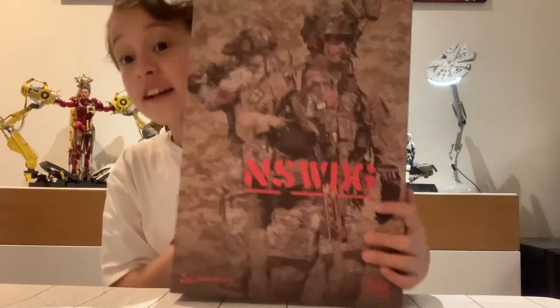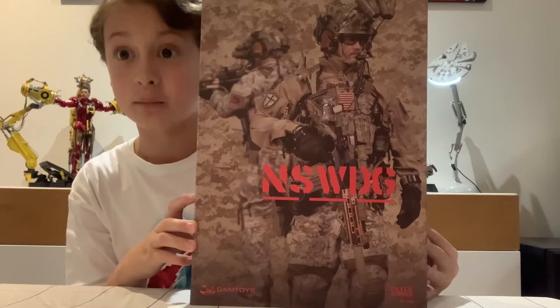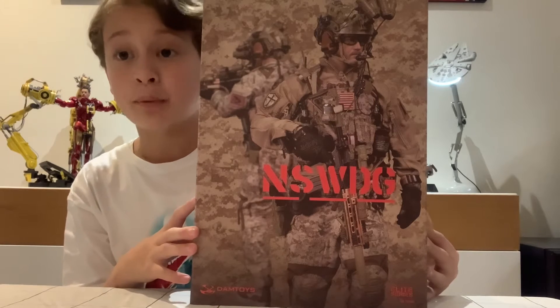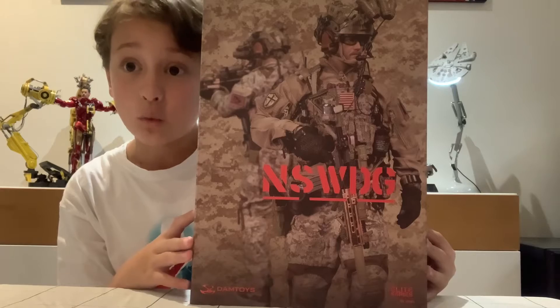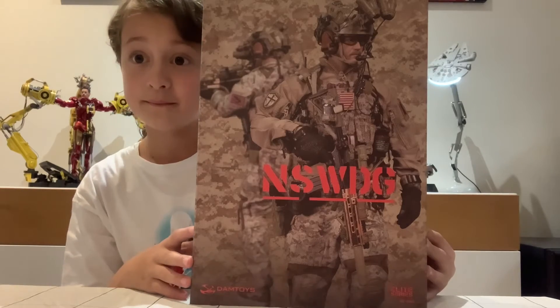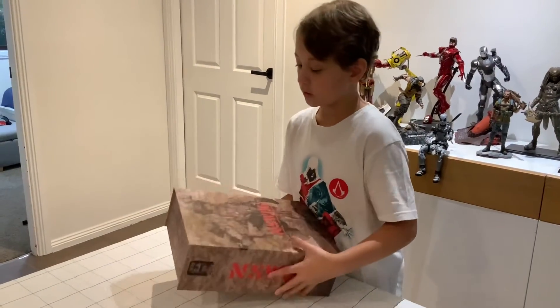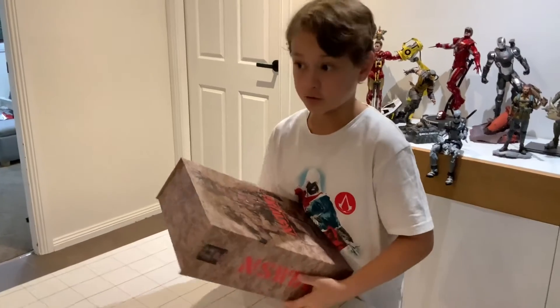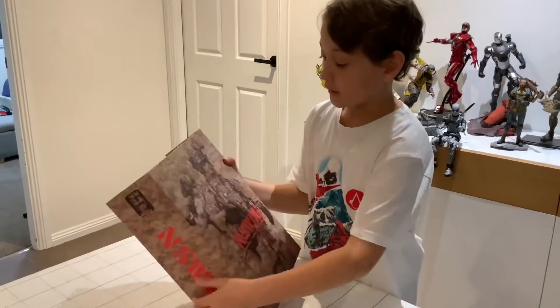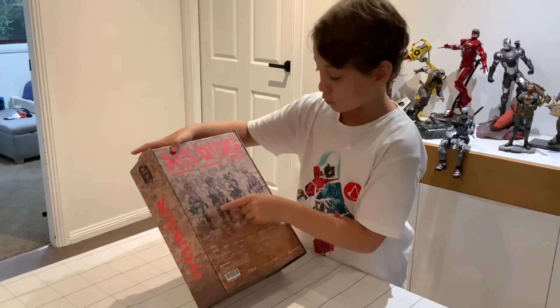So this figure is made by Dumb Toys. It's a 1:6 scale collectible figure, and it's part of the Elite Series with the number 78065. Before I open it, let's talk about the box a little. It's pretty solid, good quality. We've got the figure here, and then at the back we've got some more poses.